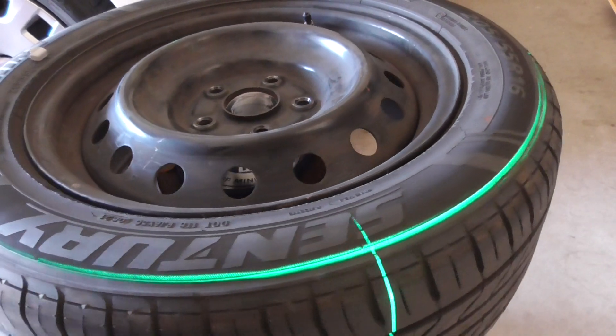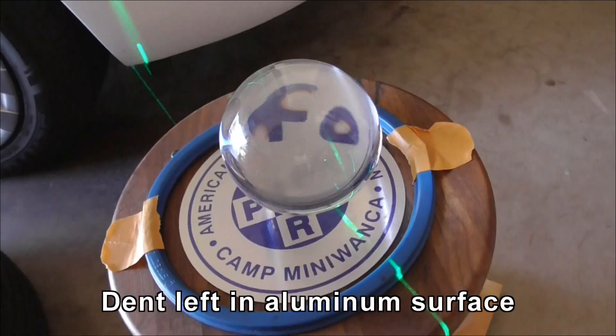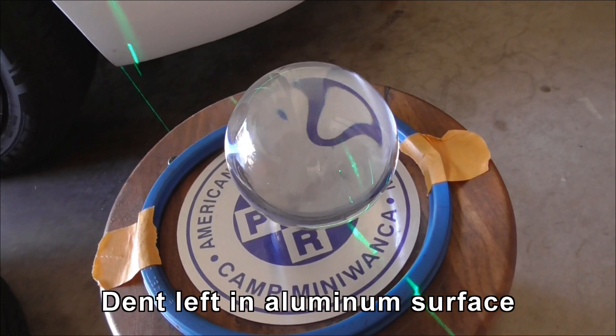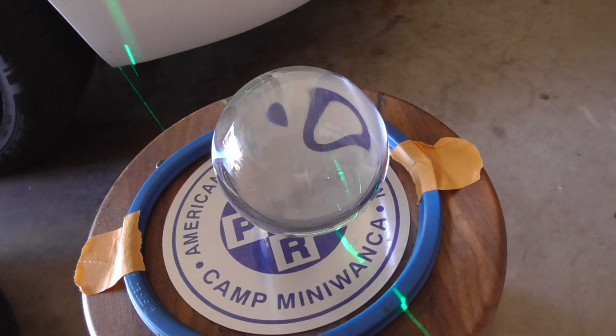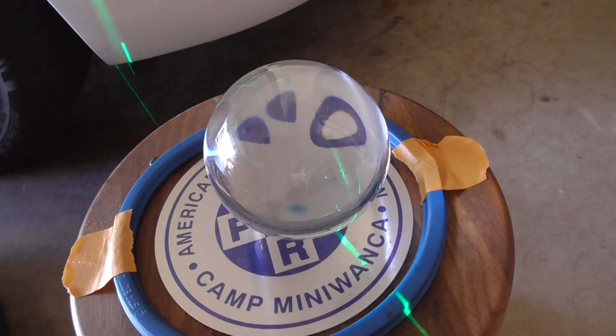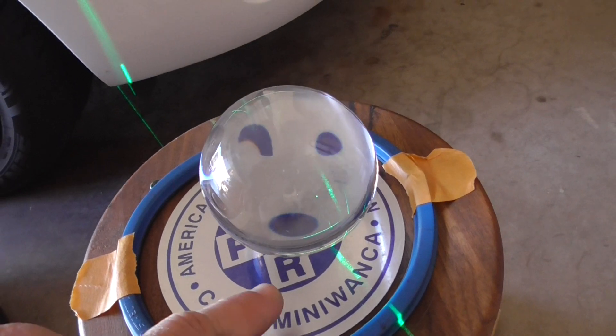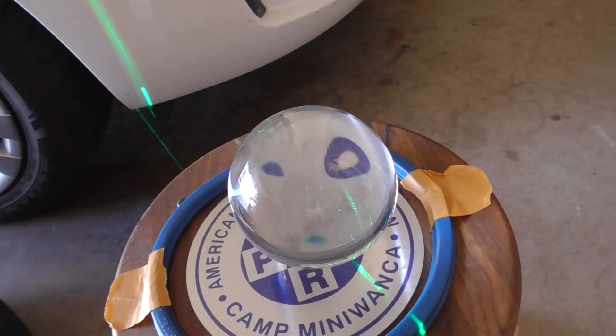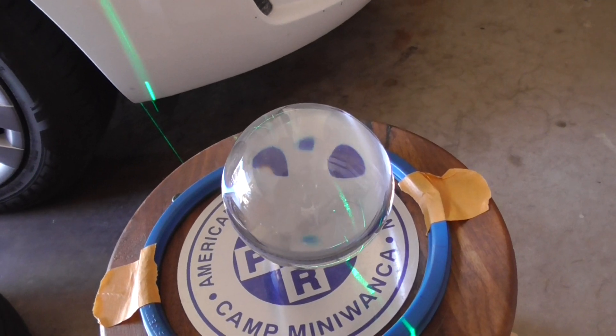Yeah, now it's settled down quite a bit more — that half ounce looks pretty good. I did notice this little oddity when taking the wheel off: notice how the ball is moving slightly. There is a dent right where the ball is, so even on that aluminum surface the 40-pound tire has made a dent in the surface. I don't know how that affects accuracy, but it might.